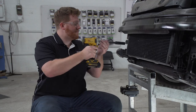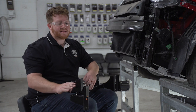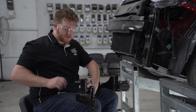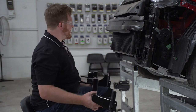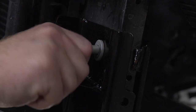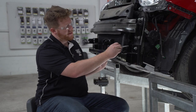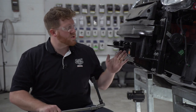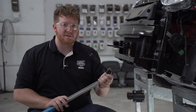Now we're ready to bring our base plate into place. It's going to attach on our four holes where each of our brackets were attached, and we're going to use our existing factory bolts. We'll line it up and put one bolt on each side to hold it into place. Now we're going to put all of our remaining bolts in on both sides and repeat on the passenger side. We're now going to torque all of our bolts to our manufacturer's specification using a 14 millimeter socket.